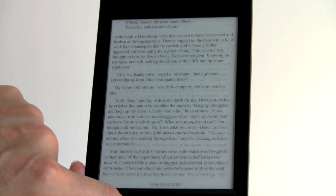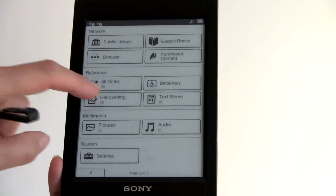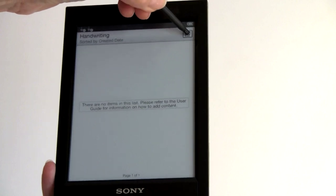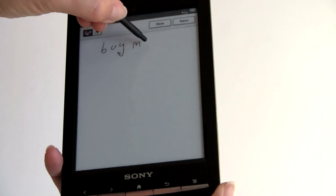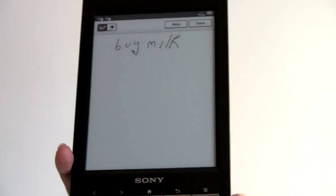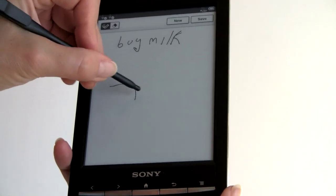You can press and hold the page button to do a quick advance through a book. As with other Sony readers, there's also a standalone handwriting application — if you want to make personal notes, create a new note, write 'buy milk,' draw a little map, and so on.